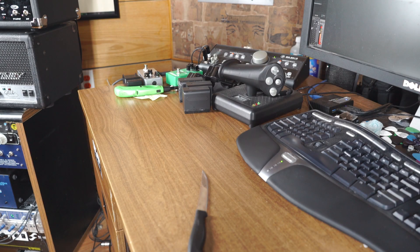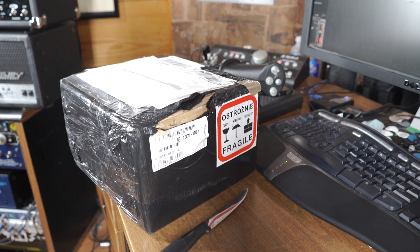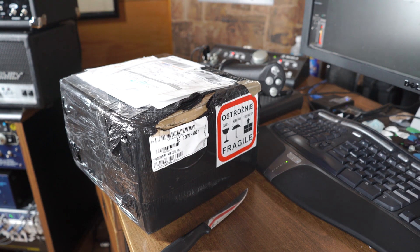Hey everybody, so I got something interesting in the mail today from IGS Audio from Poland, and we're gonna have a look right now. This is the IGS Audio mystery box.